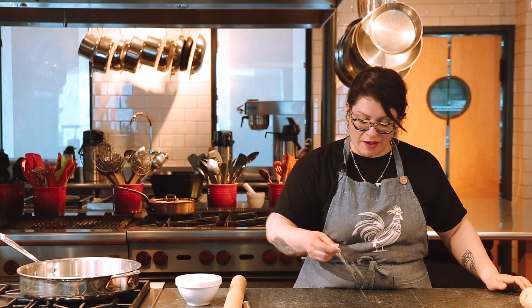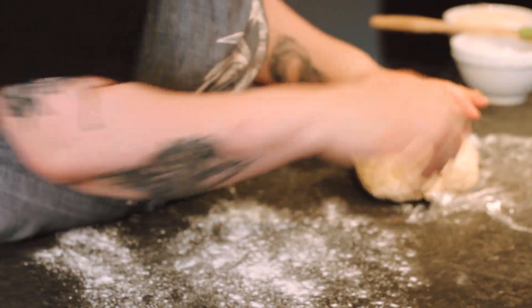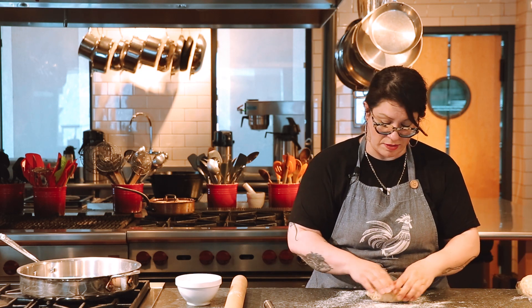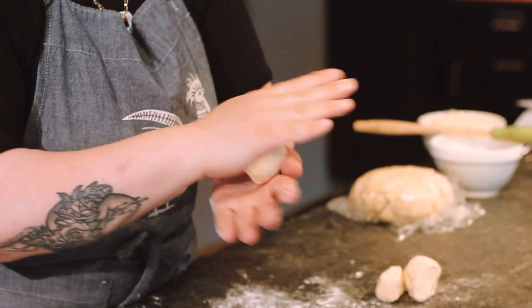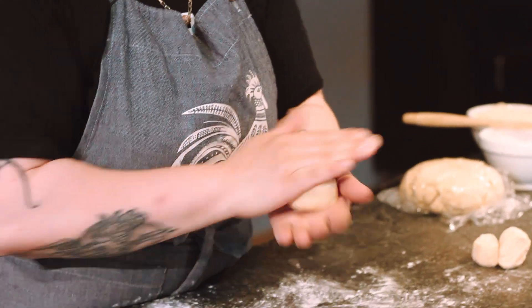I'll turn this off and put it on another burner. Now that our filling is cooling, I'm going to work on making my discs from the empanada dough. I'm putting some flour on the counter, then using my bench knife to cut a piece of dough from the dough ball. I'll rewrap the remaining dough ball to keep it cool. I want them somewhat large — about golf ball size — and I'll roll each piece in my hand to form a ball.